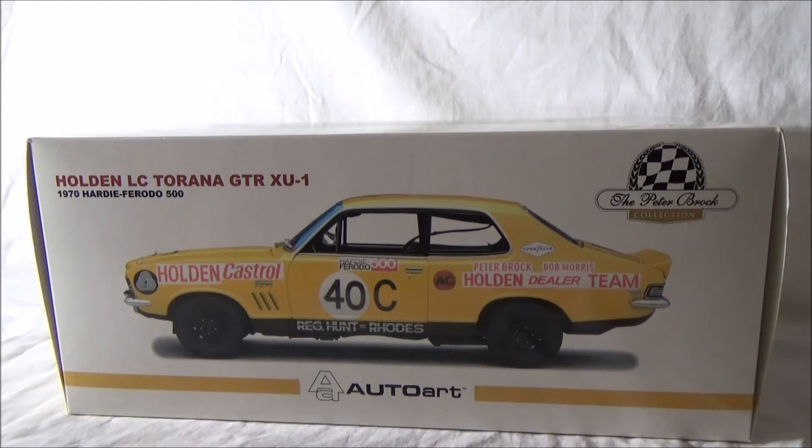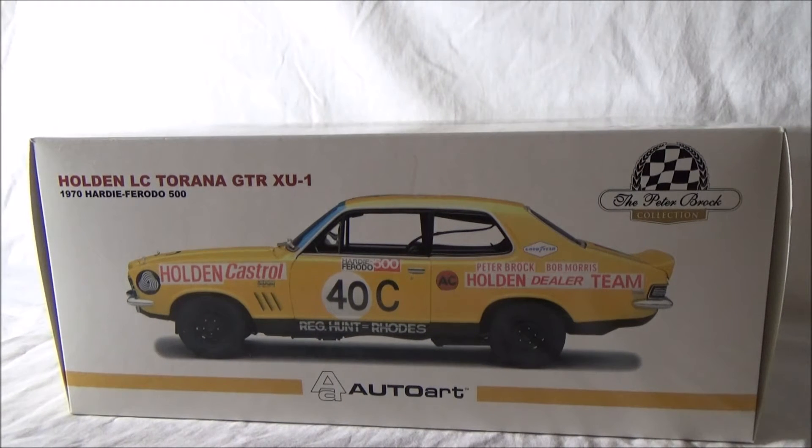The name HDT or Holden Dealer Team and the name Brock, for viewers watching this, may or may not know - these two names were and still are a household name here in Australia. Peter Brock would start his professional racing career with the Holden Dealer Team in 1969. He was picked up by HDT owner and manager Harry Firth, who gave Brock his race debut at Bathurst in 1969, and from there a very strong alliance was born. The Holden Dealer Team was General Motors Holden's semi-official factory racing team, run by Harry Firth from 1969 to 1977. Then Peter Brock would eventually take over the team, but I'll get into that another episode.